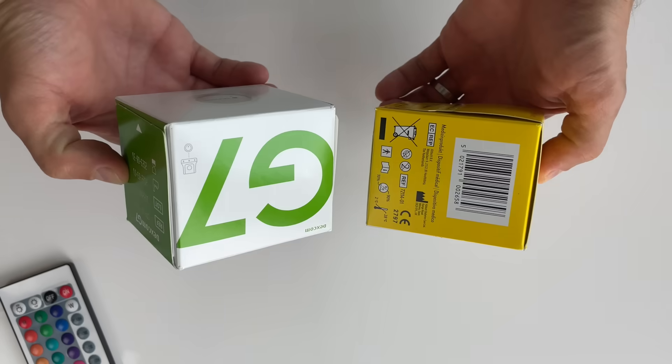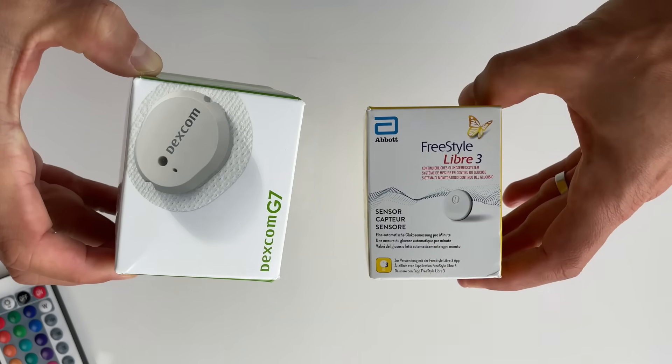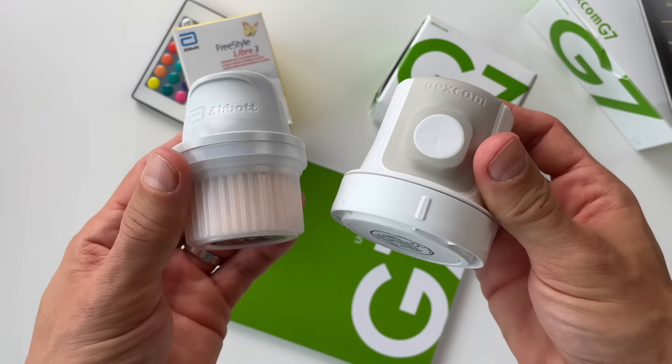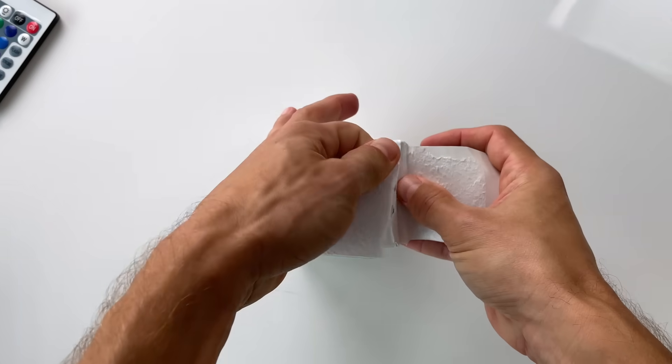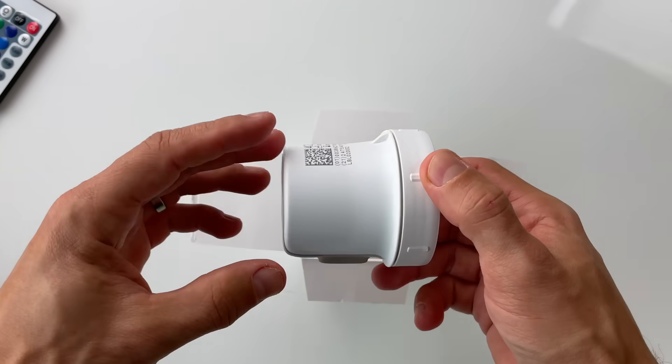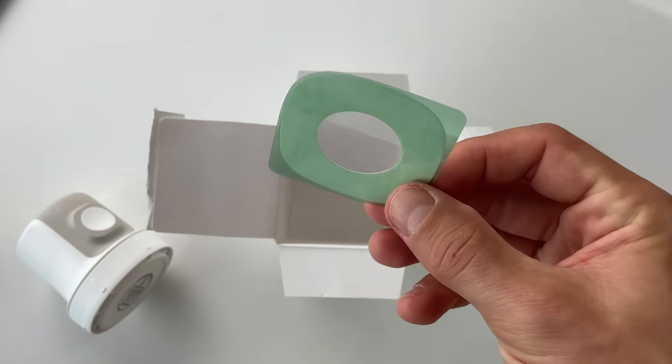Now let's talk about differences between the G7 and the Libre 3. In total, I found 8 differences. Difference number 1 is quite obvious — it's the sensor design. Both of these sensors come in very small, compact packages. Libre 3 has a slightly smaller box and applicator, but overall the packaging is fairly comparable. Dexcom G7 comes with a free overlay that you can place over the sensor to keep it secured, while Freestyle Libre 3 doesn't come with an overlay.